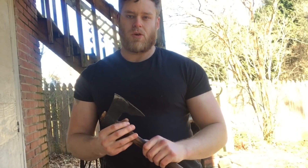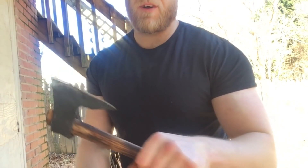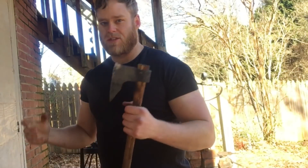Hey everybody, John here with Digger Forge. Welcome back. So a while back I did a Viking axe from scrap build. I used a three-piece construction — a spring steel bit inlaid to a mild steel body welded to a mild steel eye. This is what I came up with. There's nothing wrong with it, but I feel like I could do a little better. So I'm going to make another one using a two-piece construction this time, sticking with the scrap theme.